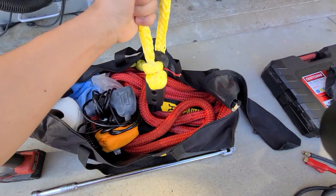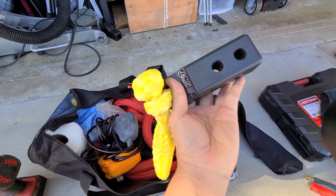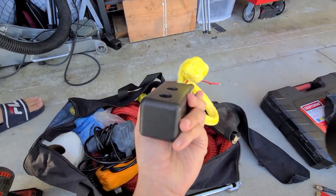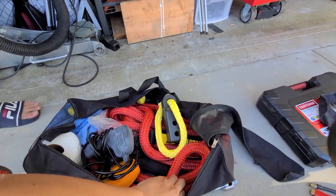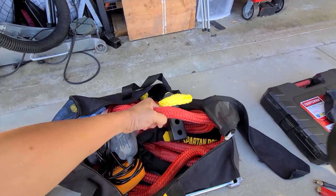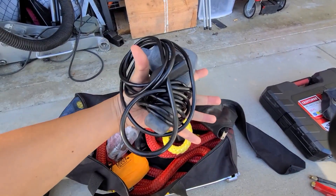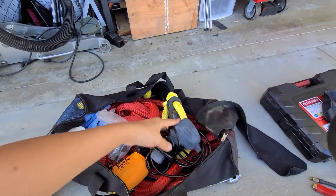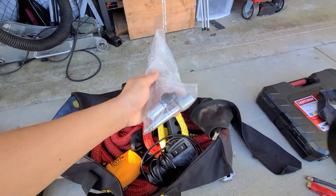Nothing more important for off-roading than having a soft shackle. If I need to help anybody, I have the Factor 55 hitch link for my tow hitch so I can get the soft shackle on there and pull somebody if needed. I also have the kinetic rope here to help out, and this is my hardwired remote controller for my Warn winch — I need that just in case as well.